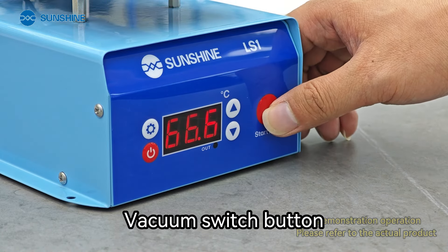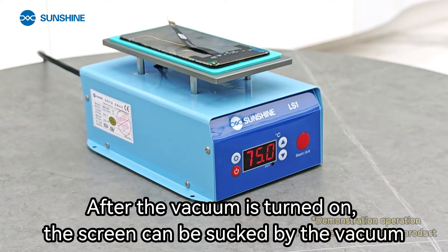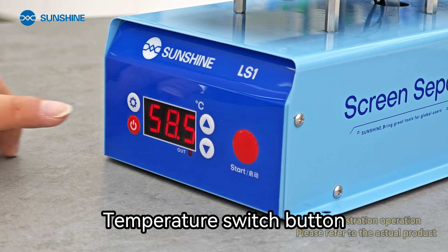The vacuum switch button activates the vacuum. After the vacuum is turned on, the screen can be sucked and held in place by the vacuum. There is also a temperature switch button.